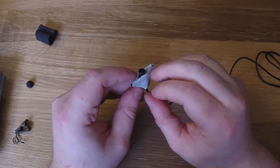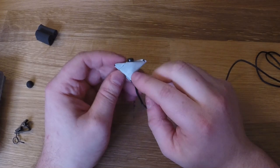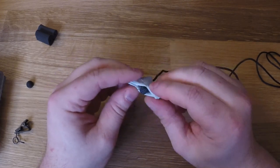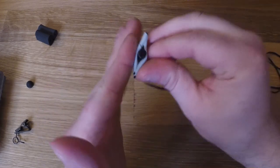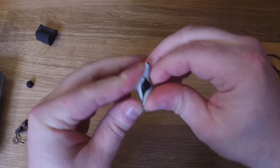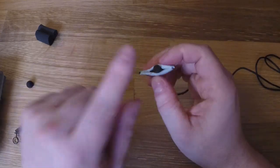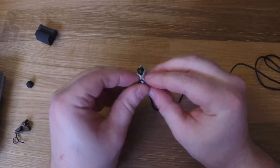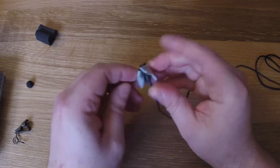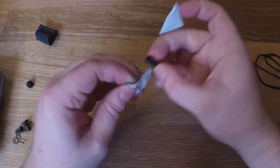Gaff tape isn't always the nicest to people's skin, but this works in a pinch. If you stick this in between two layers of clothing, it'll actually prevent the two layers from rubbing up against the microphone because it's sticky on both sides. You do have to worry about it printing on the clothing on the outside though, so you have to be careful about where you choose to put it.